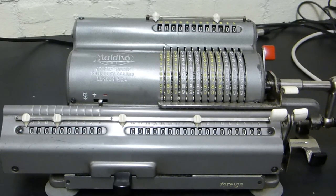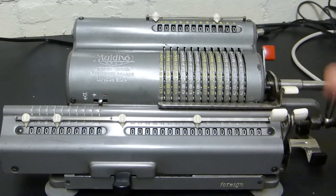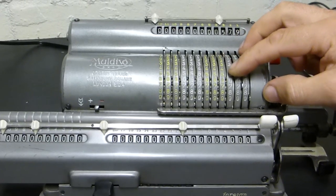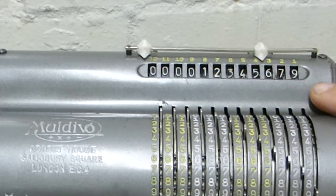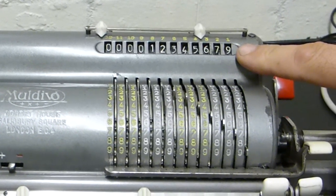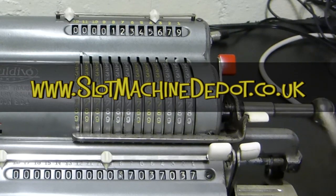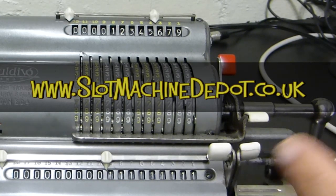There's a calculation that engineers used to do to test that the cogs weren't missing any sprockets. You set the carriage to the far left, zero everything, and put in nine, seven, six, five, four, three, two, and one. Then multiply it by nine - turn the handle nine times. If there's no damage to the sprockets, you should get a result of all ones. One, two, three, four, five, six, seven, eight, nine - and there you can see it showing all ones, which tells me this is a pretty good machine.